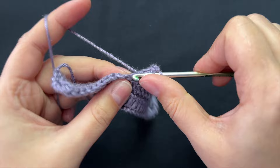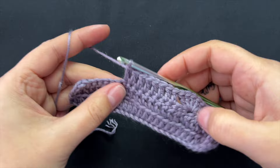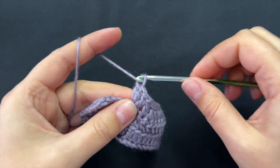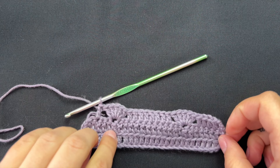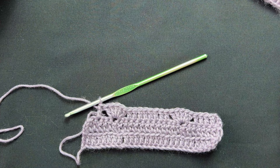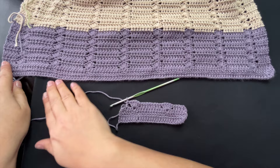Whatever is in between the first and last shell, you will be putting eight double crochets. So five, six, seven, eight — done. Then skip two, five double crochets into the next for a shell, skip two, and eight double crochets. Here is the comparison with the garment: five here, five here, and eight in between.